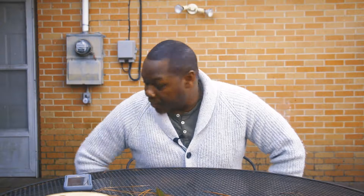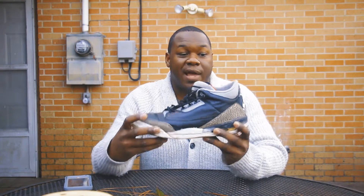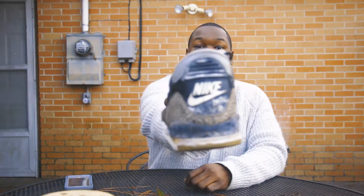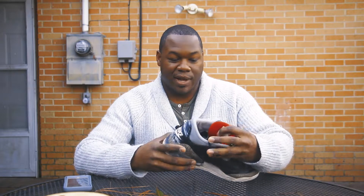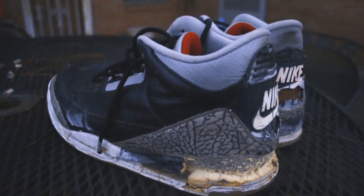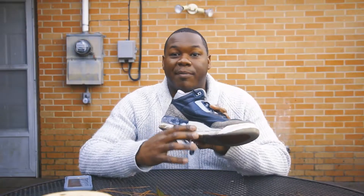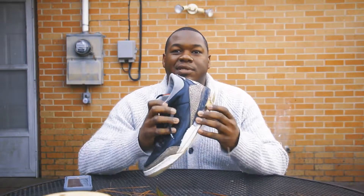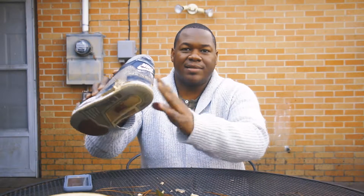I do have one of the original pairs of Retro 3s. They're pretty beat up. The original Retros actually had the Nike Air in the back — it wasn't until later, when Jumpman was created, that they put the Jumpman on the back. The original Retros came out sometime in '94, and I was a freshman in high school when these came out. I tried to clean them up by putting White Out on them, but you can see all the rubber — they're all busted now.